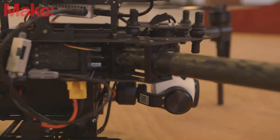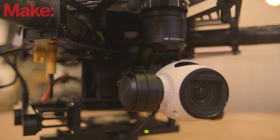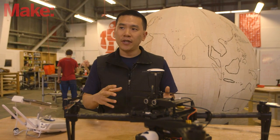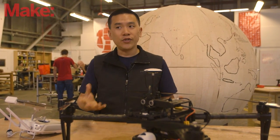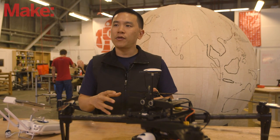A lot of the integration that we put into products like the Inspire One does exist in the M100 — you can just put the Inspire camera on it and it talks to DJI Pilot, which is our standard app. But much more is exposed, so after you put it together you'll find light bridges are in there.